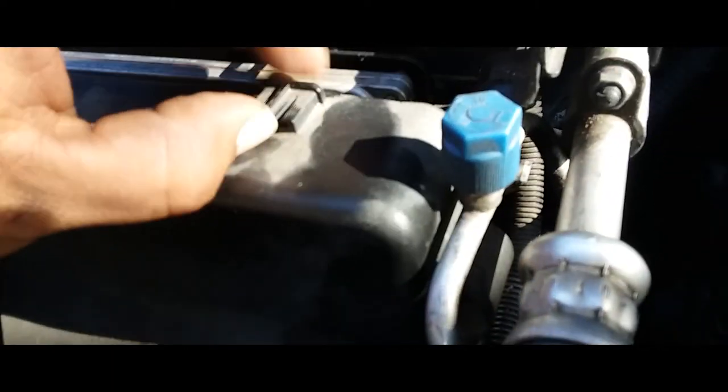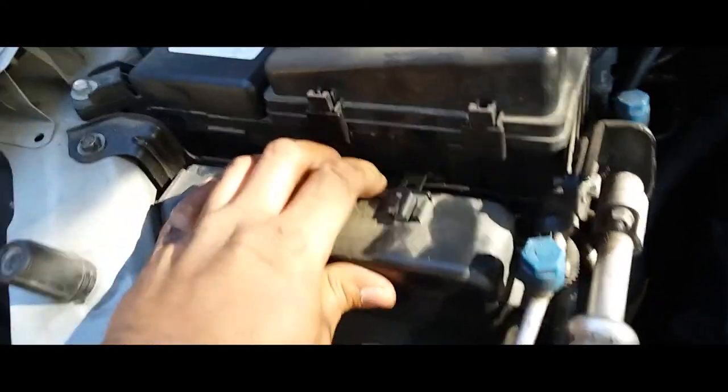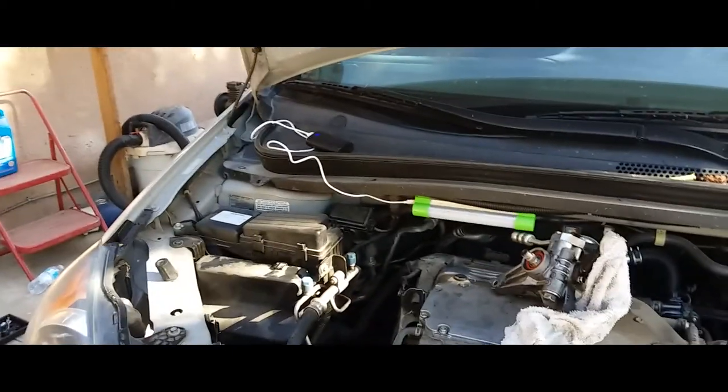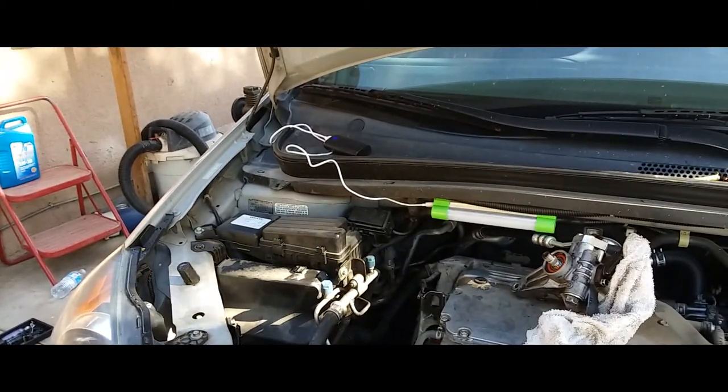I personally like this aspect better because you're able to see the detail of what you're removing. Like, we're gonna remove this computer — this transmission computer module of this 2010 Honda Odyssey. You're able to get up close versus just standing still right here. You get a good view, non-shaky angle.